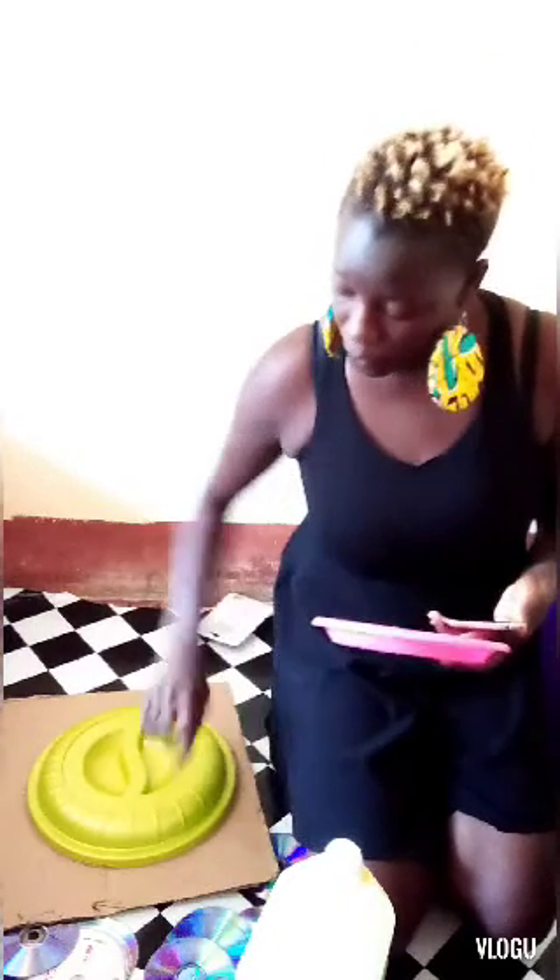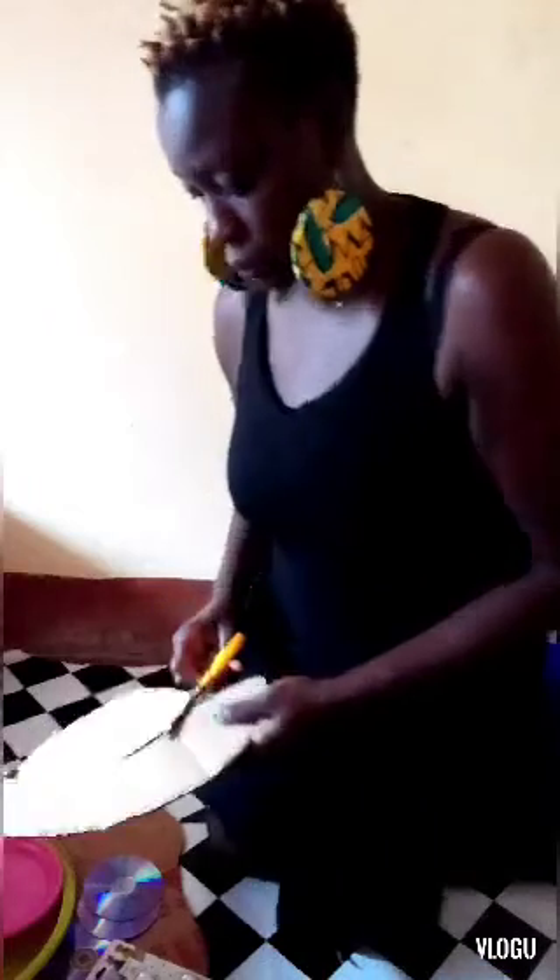Those fabulous earrings you're seeing — I made them on my own out of cardboard and kitenge fabric. I'll be showing you how to make earrings as well. Now, I've cut out the first ring from the box and I'm going to cut the second one.